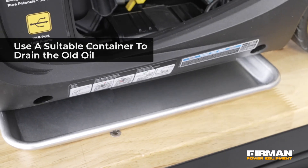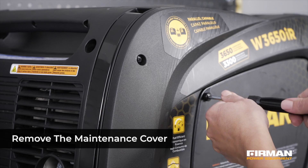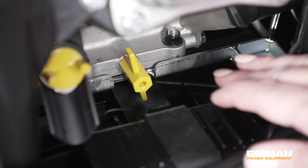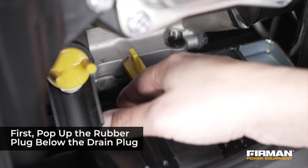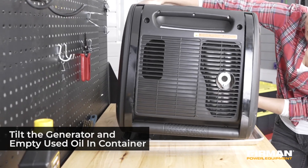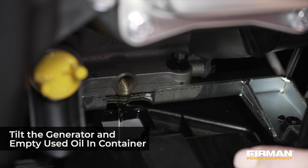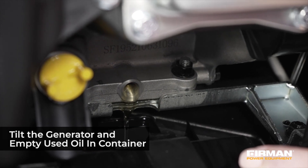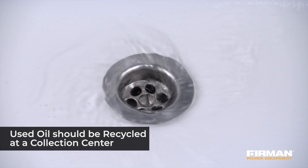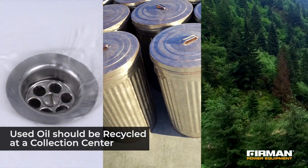You'll also need a suitable container in which to drain the old oil. Start by loosening the cover screws and removing the maintenance cover. Pop up the rubber plug from below the yellow drain bolt, then remove the yellow drain bolt. Tilt the generator on its side and allow the oil to drain completely into the container. Finally, replace the yellow drain bolt.